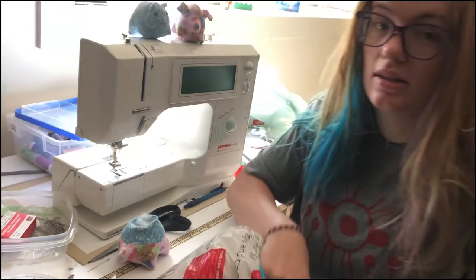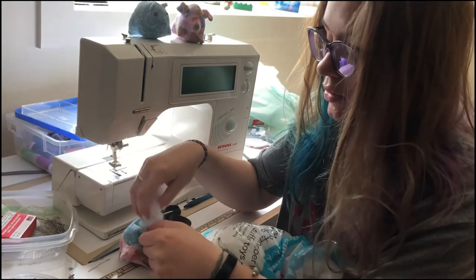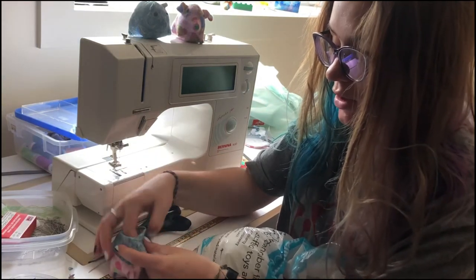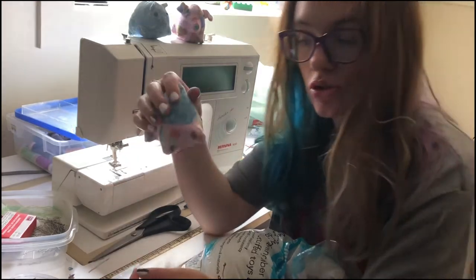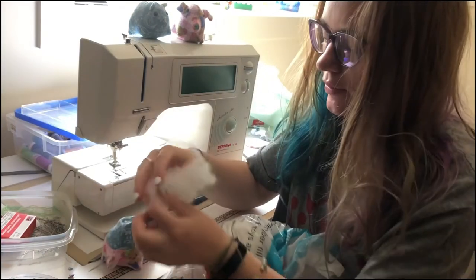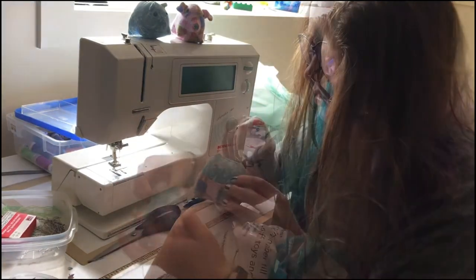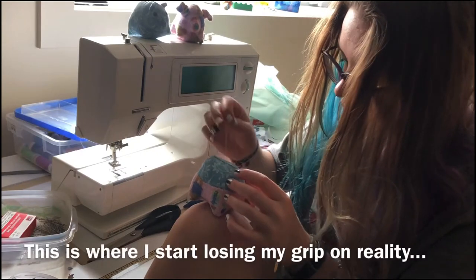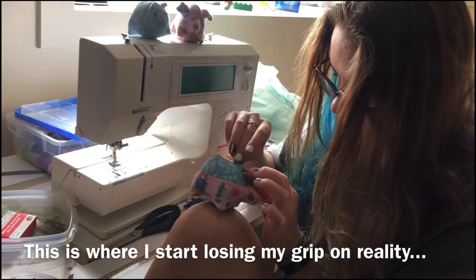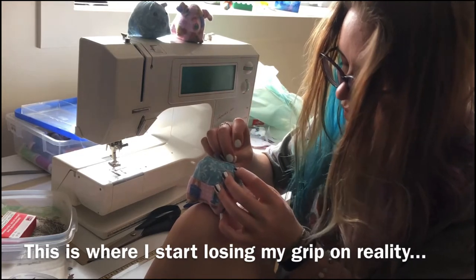The last animal I decided to try and make is a moose. That's gonna be the wildest because I tried to change the pattern the most. And clearly, even just trying to change the head shape is a no-go — it's a no-bueno. Frankenstein complete. Sweet Frankenstein turtle.